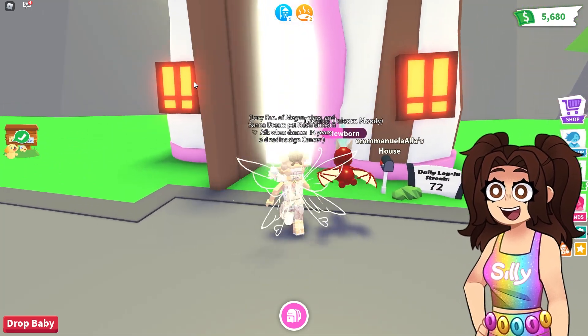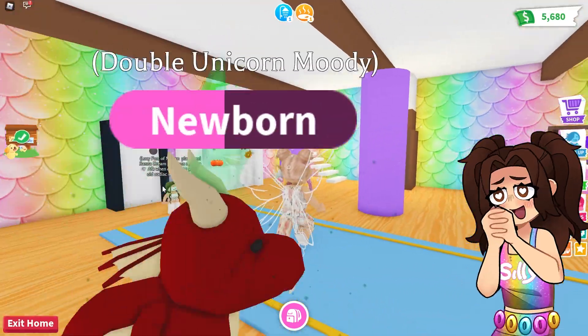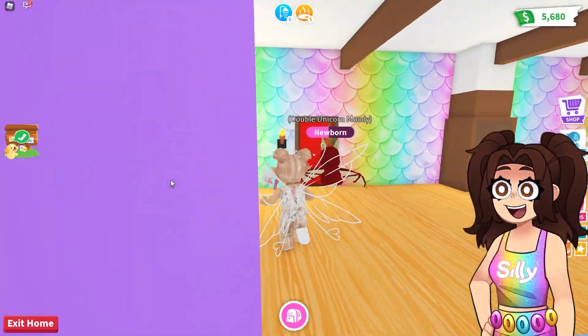This is really big. I'm really curious what this is going to look like on the inside. Oh no, look at how cute this is. Oh my goodness, this is so adorable.